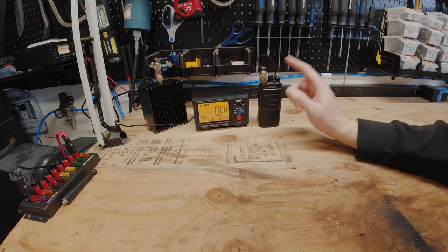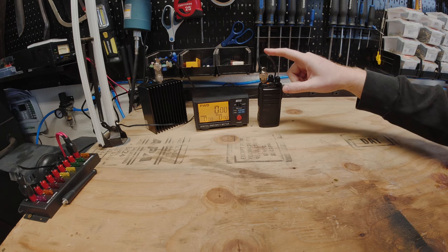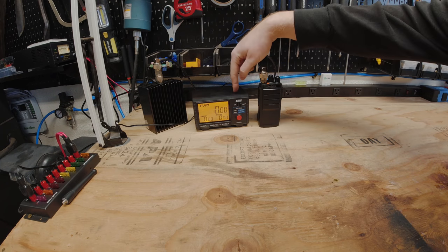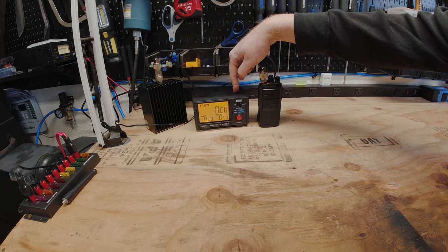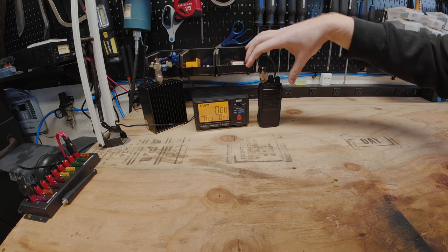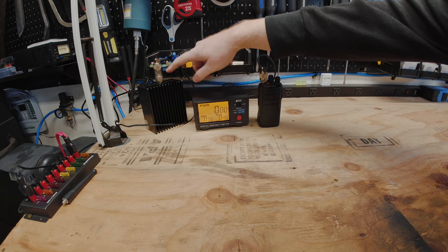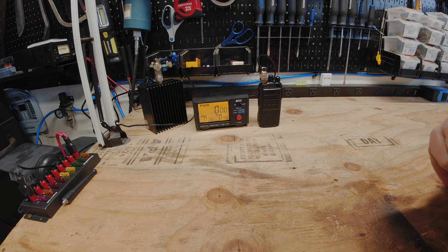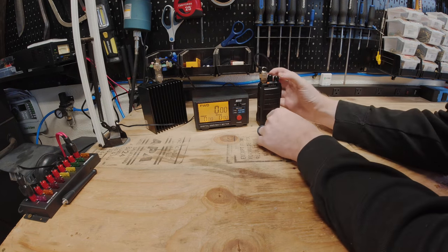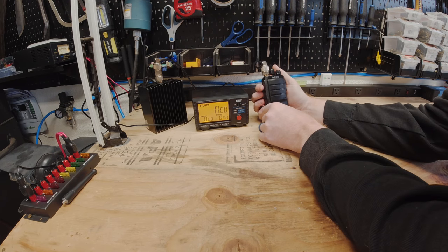We're all set up on the test bench. We have our radio going into an adapter and cable into a 200-watt digital watt meter. Keep in mind I don't know how accurate this is at the very low power these radios put out. Coming out of that it goes into another cable and adapter into a 100-watt dummy load, so none of these tests will be done over the air. We're going to start on DMR on low power at 400 MHz.